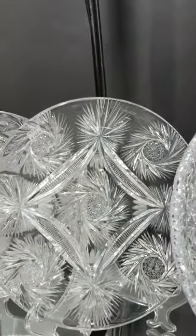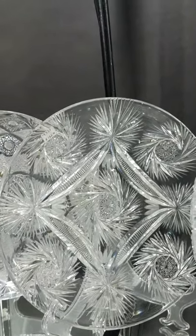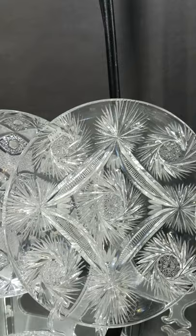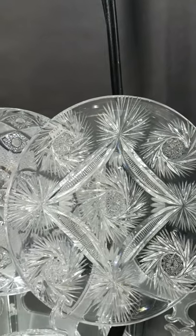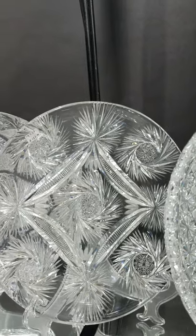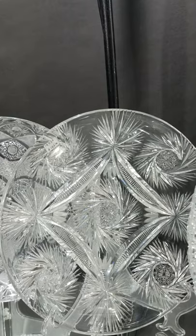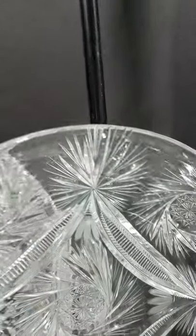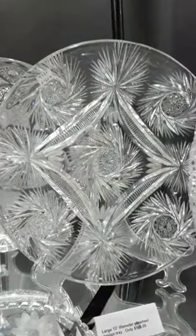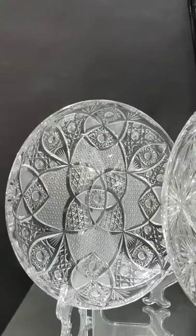It's a nice showy piece. There's a really pretty 12-inch diameter tray with pinwheels, flashed fans, and draping miters — excellent quality blank. Part of me says that this is something that Iorio did post-brilliant period or right at the end of it, but the quality is pretty good and it's only $155.